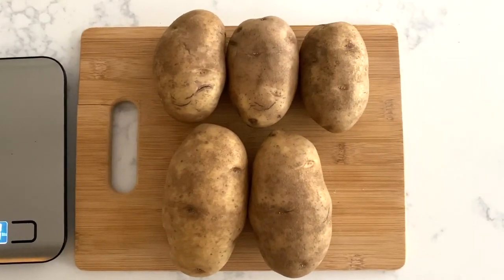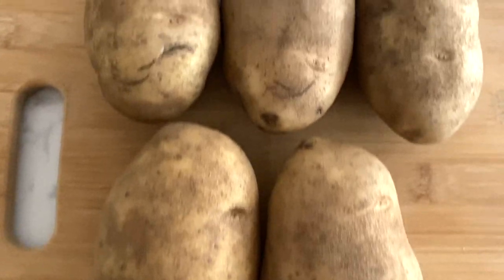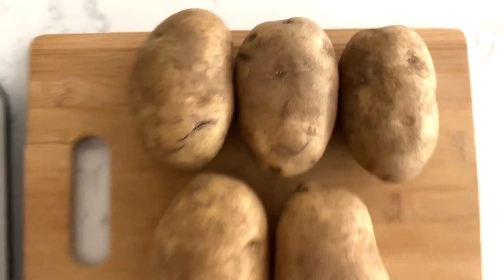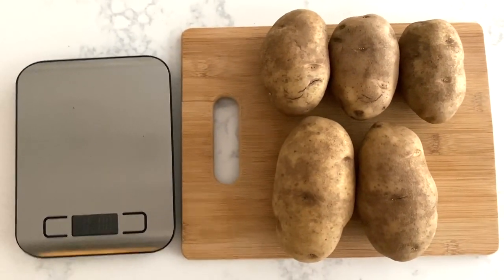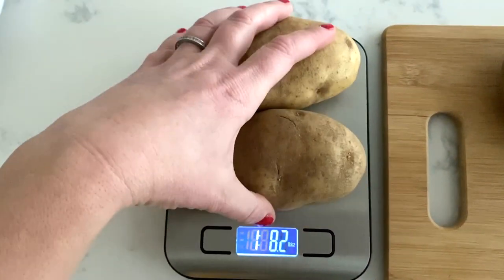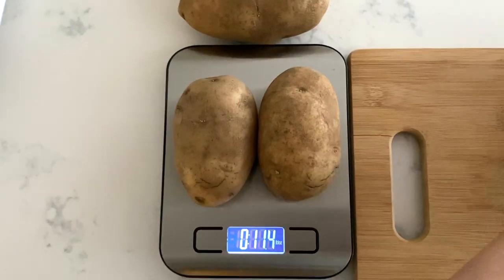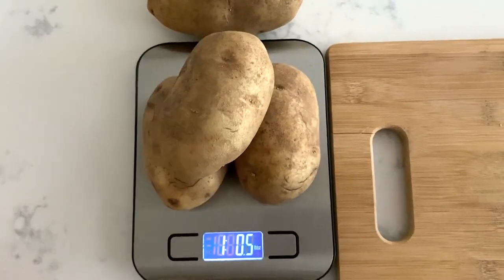To get started we're going to need two pounds of Idaho Russet Potatoes. You can also use Yukon Gold in this recipe if you prefer. As you can see, it's about two large potatoes and three small potatoes from a five pound bag — a little over two pounds, which is just fine. It doesn't have to be precise.